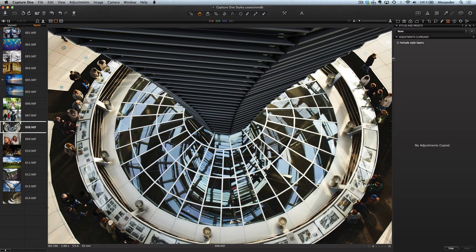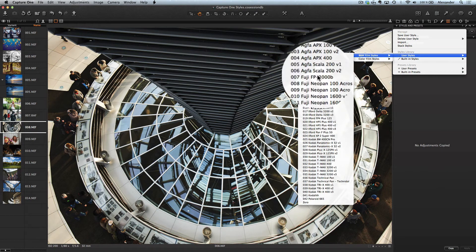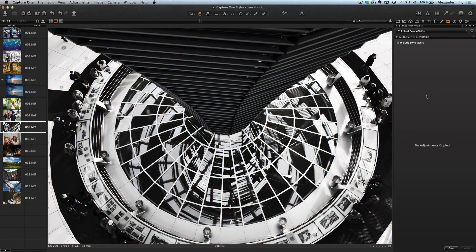And I'm sure this picture will be great in black and white. Let's choose one of the black and white styles — for example, this one. Perfect.